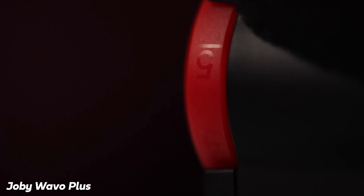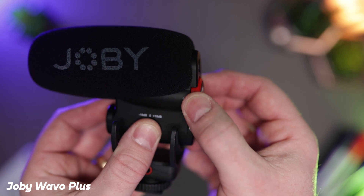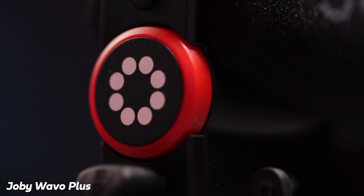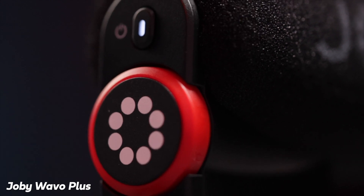Along with those features, it's got audio monitoring, so you can live monitor your audio — which is essential for podcasts so you can hear what you're saying and know it's not peaking. The live audio monitoring also has a volume control dial, so you can turn the volume up and down on the back of the microphone. It's also got a built-in lithium-ion battery, so you can keep it charged up alongside that auto on-and-off feature.